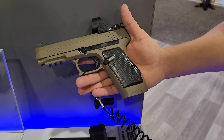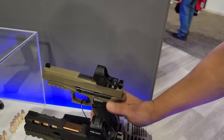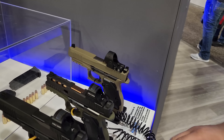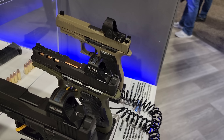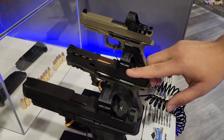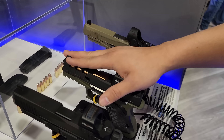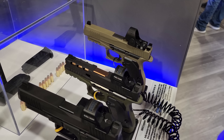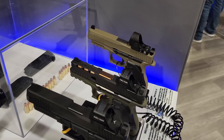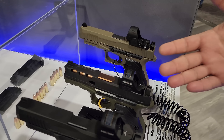We're going to come out with the aluminum grips first, probably some polymer down the line. This is not out until a quarter or two — these are concept guns, so definitely let us know if you like them. We're getting a lot of good positive feedback, so definitely let us know if you want to see them come to life. Comment down below for sure. That thing looks wicked — this is the PSA Dagger lineup.